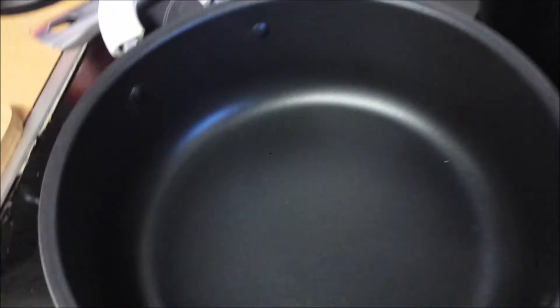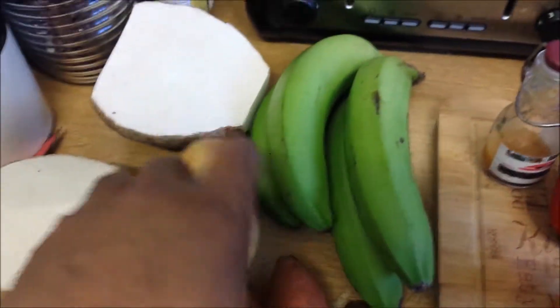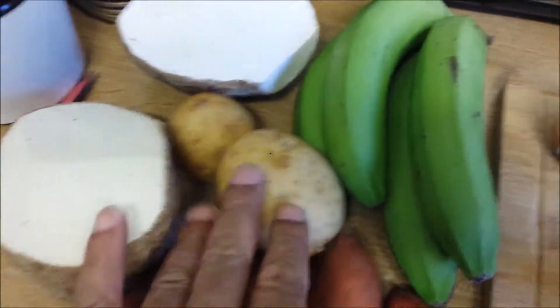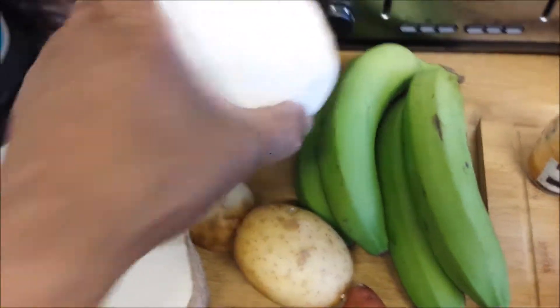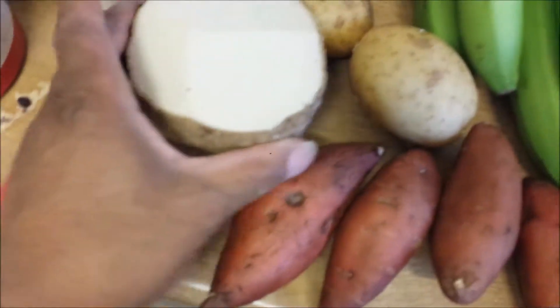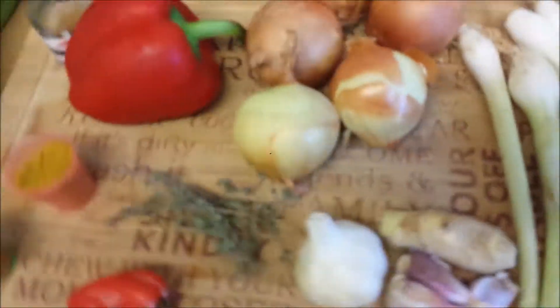Here's our pot — we're getting ready to do our chicken. And here's our pot to cook our food. We have sweet potato. These potatoes we're going to use alongside the others to give the gravy a bit of texture. We have some green banana, dasheen, some yam, and we can't do nothing without our dumplings, so we're going to make our dumplings.